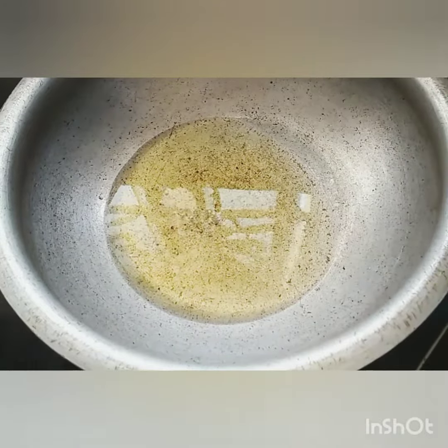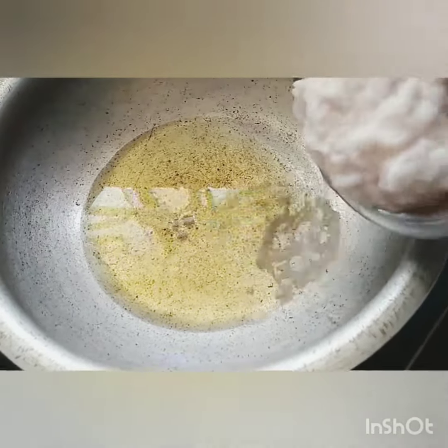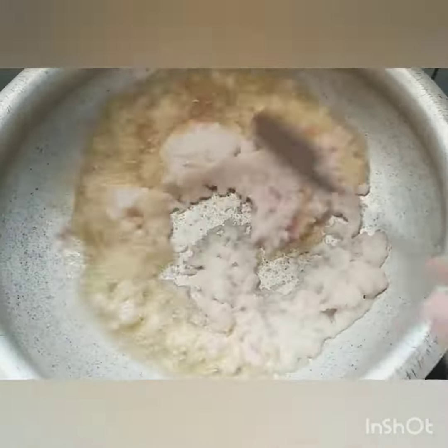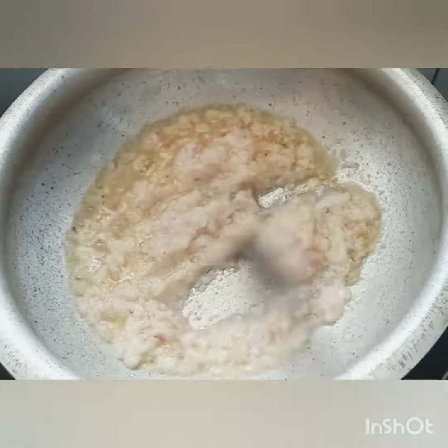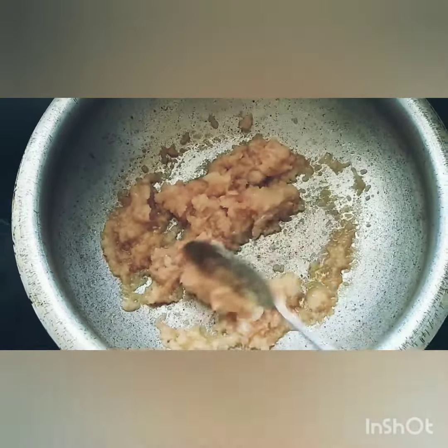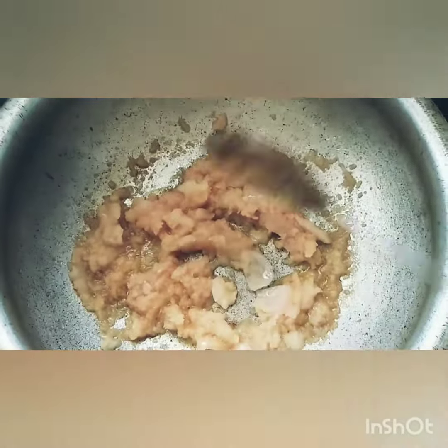I've taken a kadai and added about five tablespoons of oil. I'm going to fry the onion paste until all the raw smell is gone. The onions have almost changed color — they're brown. I've taken about two onions; you can use them as a paste or just chop them.